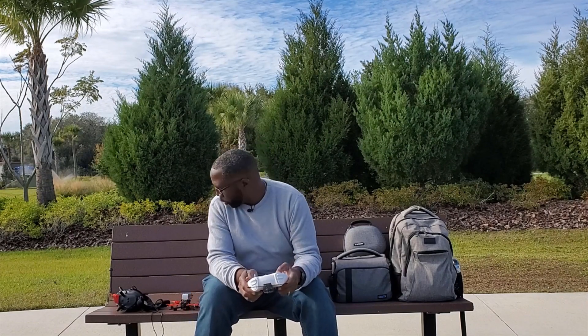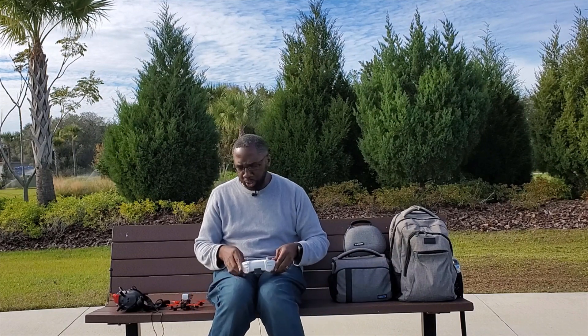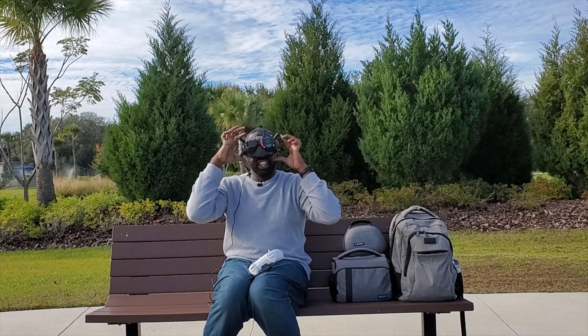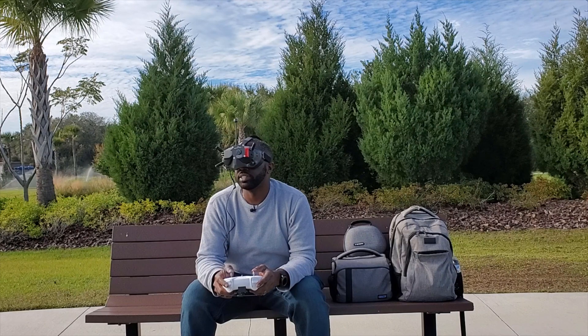Here we are. We're going to try and fly this drone with this Crossfire Nano module. We have the Beta FPV Light Radio 3. Weather is pretty nice out here — winds are between 5 and 10 miles an hour, beautiful day, a little cool but no big deal. Camera is good surprisingly compared to what I just flew. All right, let's do it.